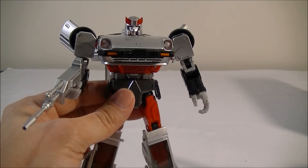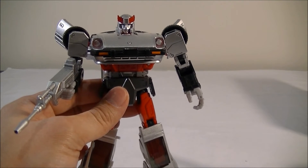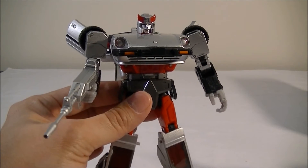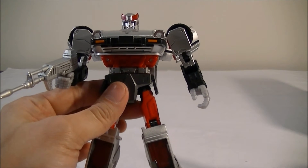The only one I've got left is King Grimlock, coming at the start of August — I've got that pre-order through Big Bad Toy Store as well.